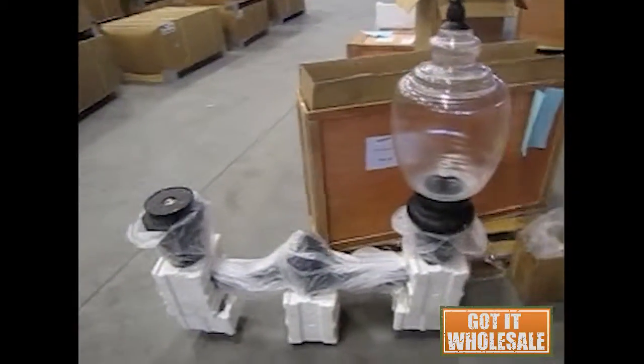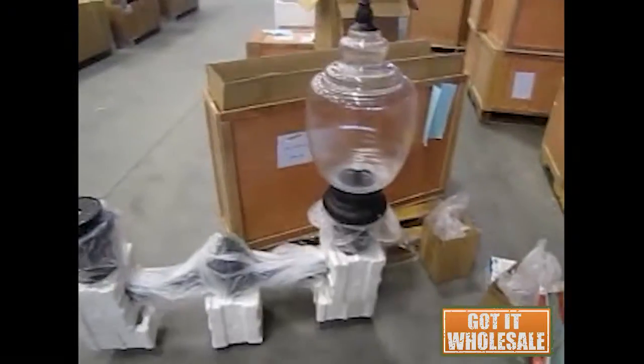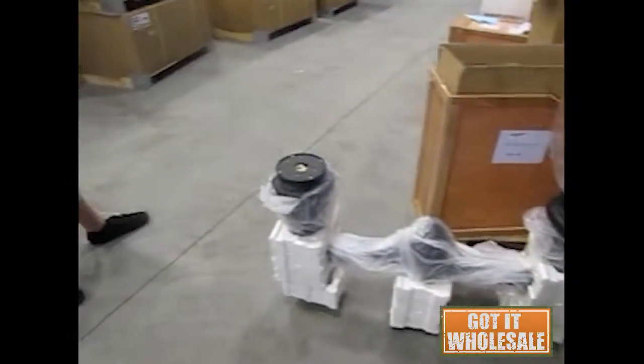Here I just want to show the assembly process for this fixture top. Here's one that's already assembled and you can see it's still in packaging, and I'm going to go ahead and assemble this side as well.